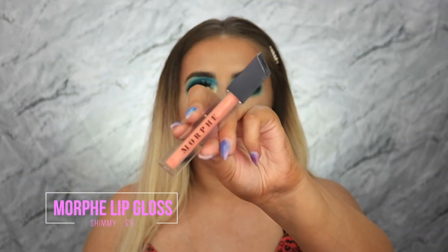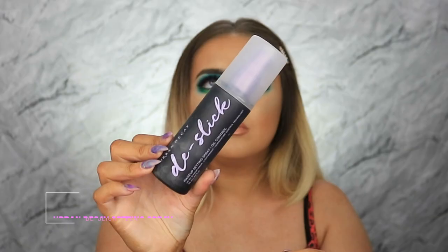For lips today I'm first going in with the Primark Lip Pencil in Toffee — of course we've got to do a gorgeous nude lip. For lipstick I'm taking the Jeffree Star Velour Liquid Lipstick in the shade Mannequin. For gloss I'm using the Morphe Lip Gloss in the shade Shimmy, which has a little bit of sparkle to it. Then to finish everything off and set everything in place, I'm using the Urban Decay De-Slick Setting Spray.